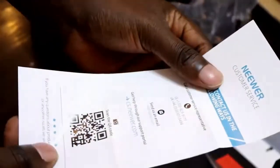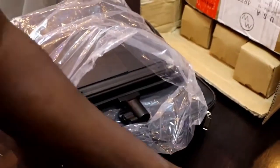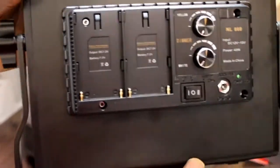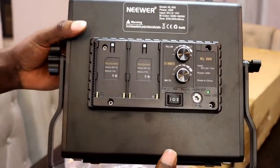Customer service card — okay. So in case of any problem, I can contact them through this. Let me put that aside. Ta-da! The light itself is here. This is the Neewer lighting, the Neewer LED light.